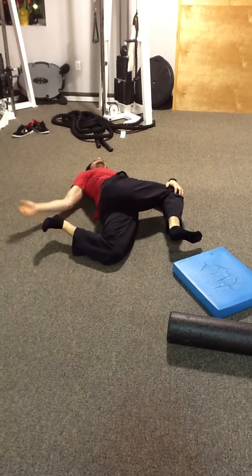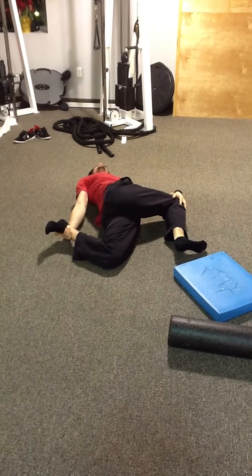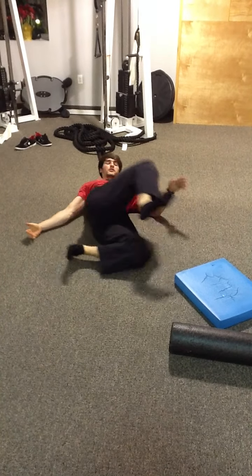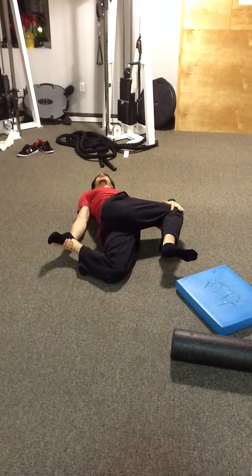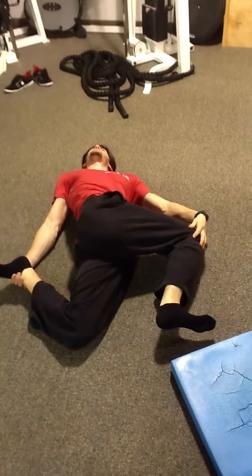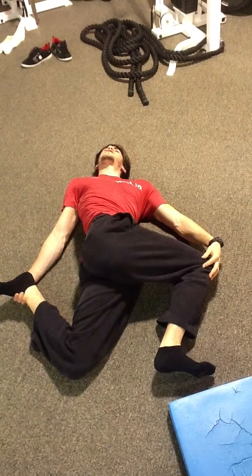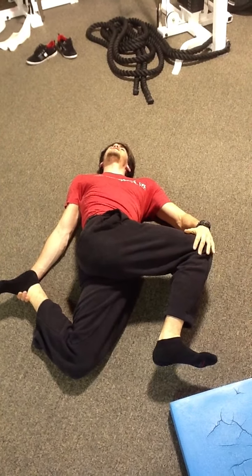Now once again I'm tucking this back glute tailbone, squeezing my glute, opening up my hip flexors — my hip flexors on my left leg, this hip flexor, this glute, and my thoracic spine through rotation. Remember to breathe through this pretzel stretch as it can be somewhat constrictive, so you want to breathe into your diaphragm and exhale.